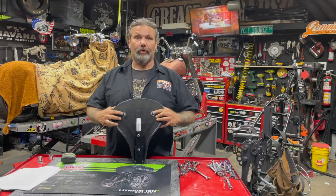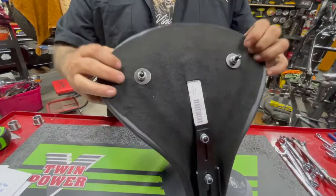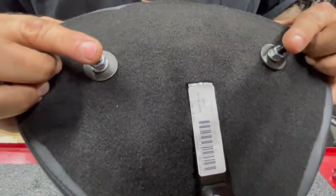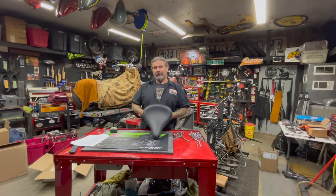This is a spring solo style seat, and what I'm going to tell you about this is the most important part for us. If you dig the old pogo style solo seat look — everybody's going with the retro look — this is a nice option.